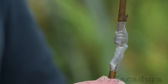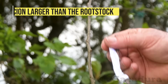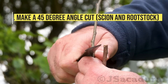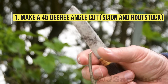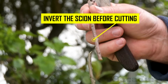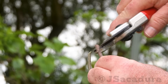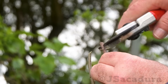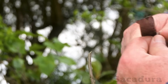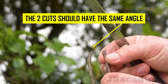Grafting a thin rootstock using the Z-Grafting technique. Traditional grafting techniques won't work when grafting larger diameter scions to very young rootstocks. Make a 45 degree cut in the scion and in the rootstock. Invert the scion before making the cut. The two cuts should have the same angle.